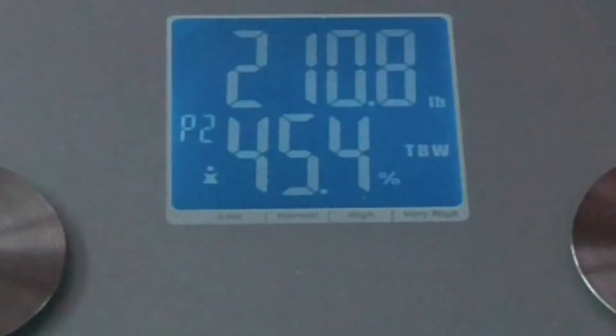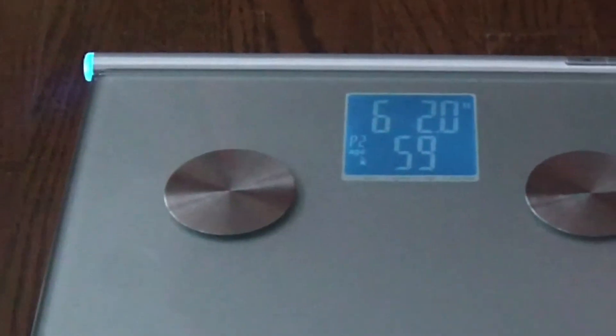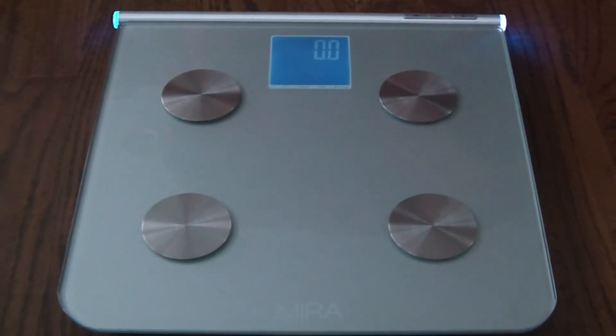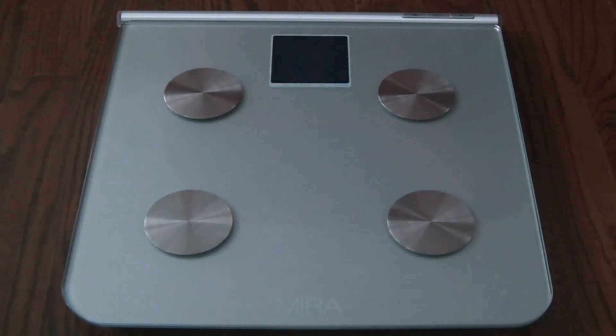Another touch I like about the scale is the cool lights that light up on either end of the top bar — it adds to a really cool, futuristic look. The scale has a tempered glass top and seems very durable. You really need to wear nothing on your feet for the body analysis to work. You can weigh yourself with socks or shoes on, but bare feet are required to analyze body fat and body mass.